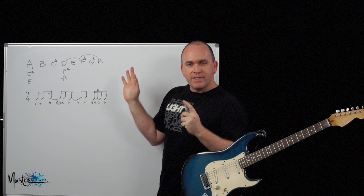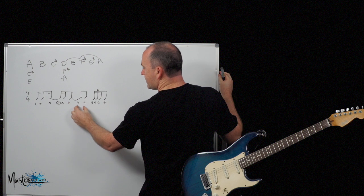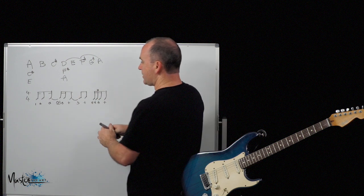The next bar is pretty well the same except the patterns are reversed — the triplets are on the third beat and the quavers are over on the fourth. So instead of rewriting it, I'll just explain it like that and go through the notes.